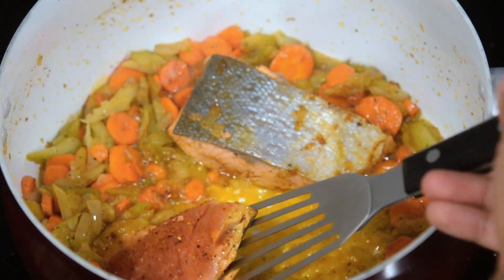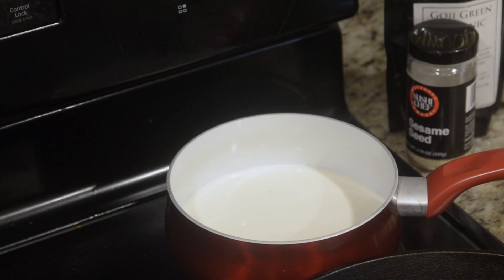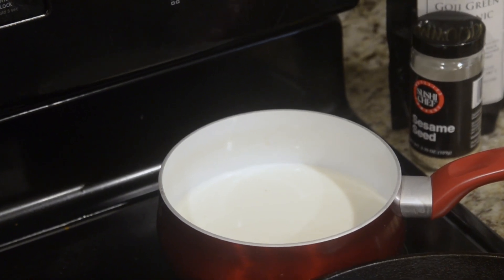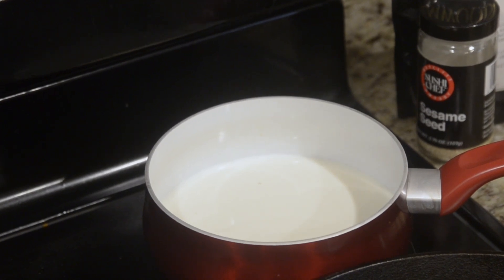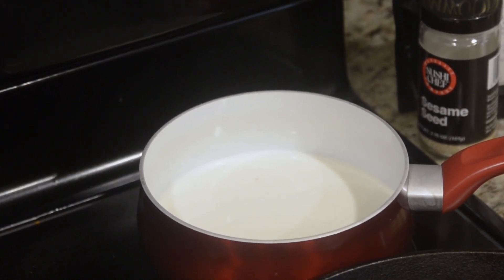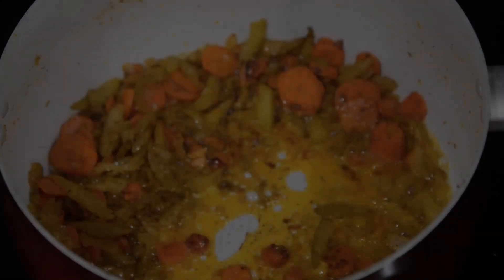As we finish our fillets, get one additional small pot and add some milk into it. You're going to gently warm up this milk. You don't want it to get too hot or it boils over, and you don't want it too cold — just a nice little simmer. This will help with your chowder.